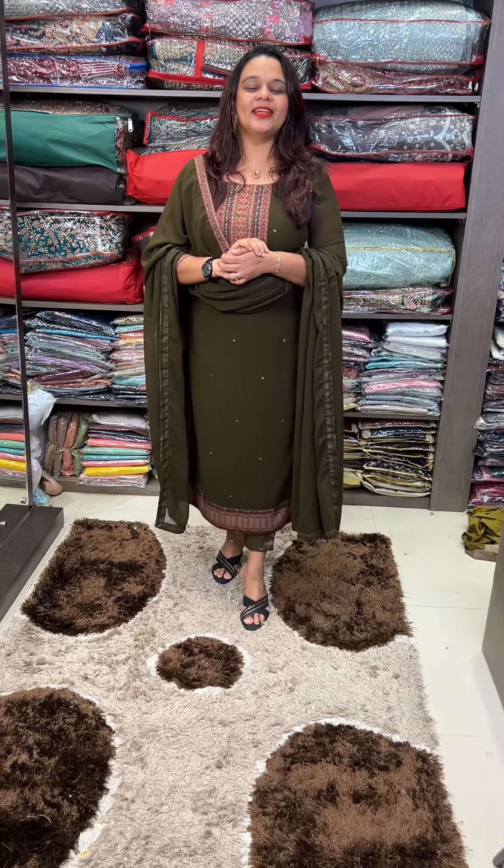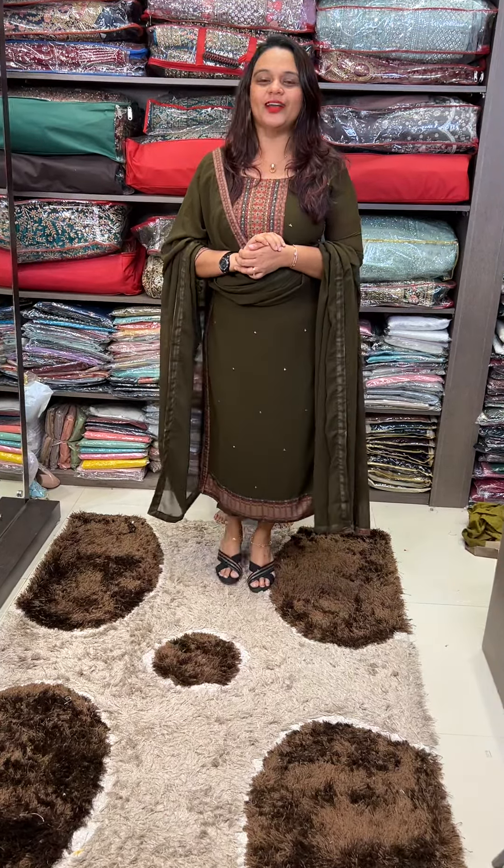Hello viewers! Welcome back to Hard Designs. Here we have a super-hit title and unstitched material.